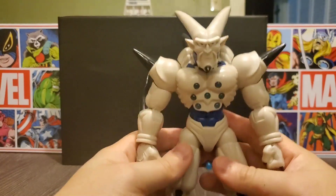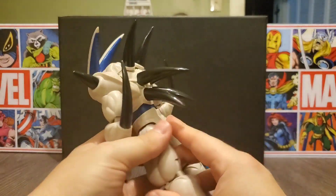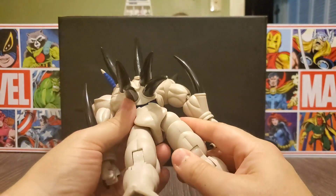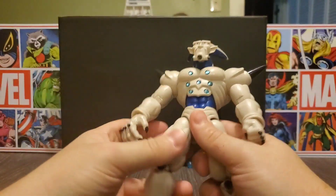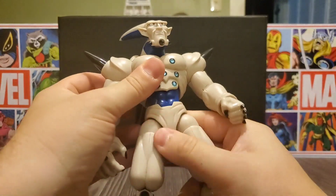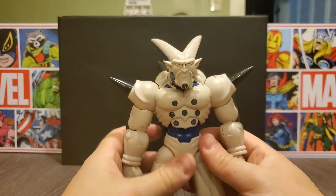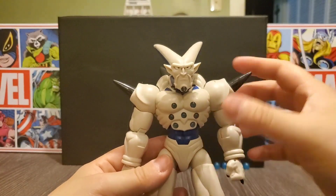The first noticeable thing about this guy is he's really light — sort of like a Figurerise figure — but he doesn't feel as breakable as one would. He feels like he could be posed around a little bit without any problem. So let's go ahead and take a look at some of the articulation and detail on him.